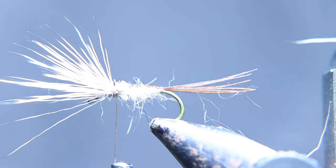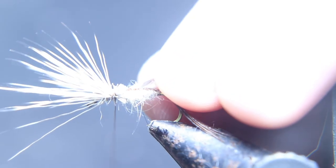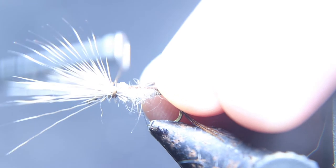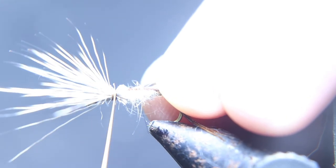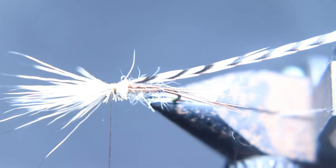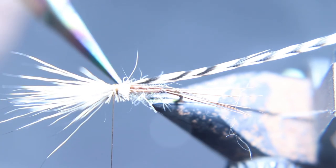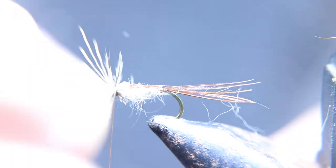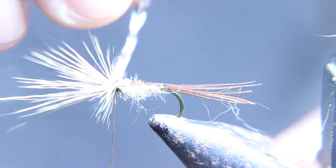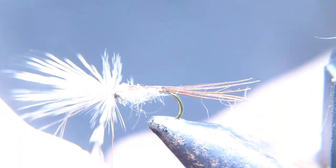For the hackle we're going to use grizzly. Trim off about an eighth inch of hackle fibers and tie that down right between where you have the thread — right at this point between the wing and that little ball you left. Then tie it down and wrap it about three or four times.